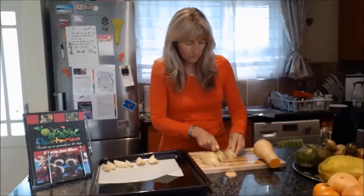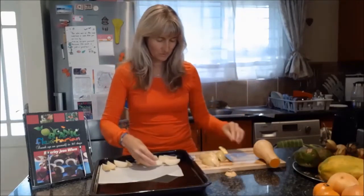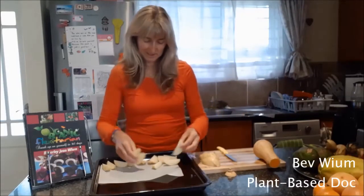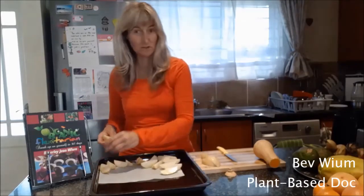Potatoes are really good for you. They help release serotonin in your body. So if ever you're feeling down, make yourself some potatoes and see if there's a huge difference.